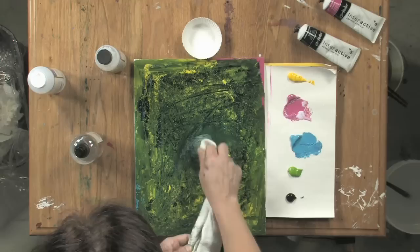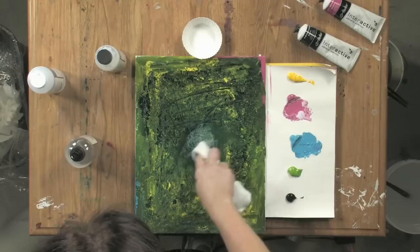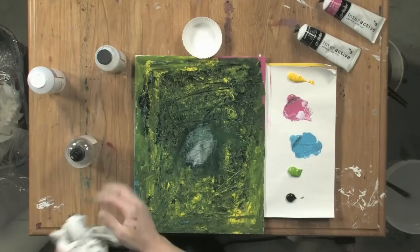And now you can see not only some of the text that I put underneath — get that nice and clean.